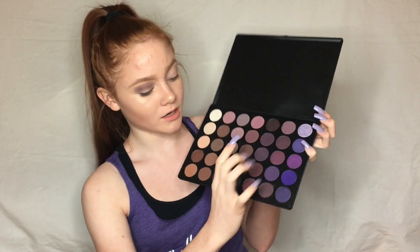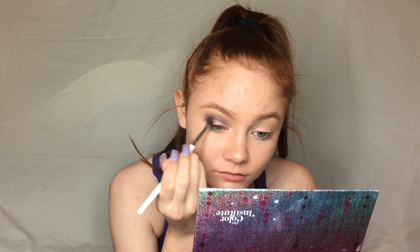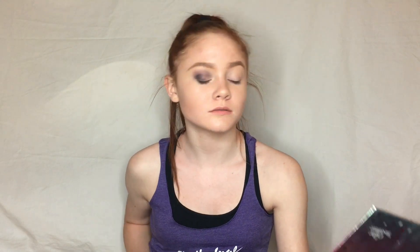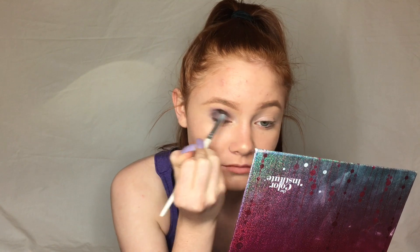For the next color I'm going to be taking this dark purple and mixing it with a black color, focusing on right in the crease, the V area, and on the outer third of the eye. To blend that out I'm using that second color, then also blending everything out with the first color we used.